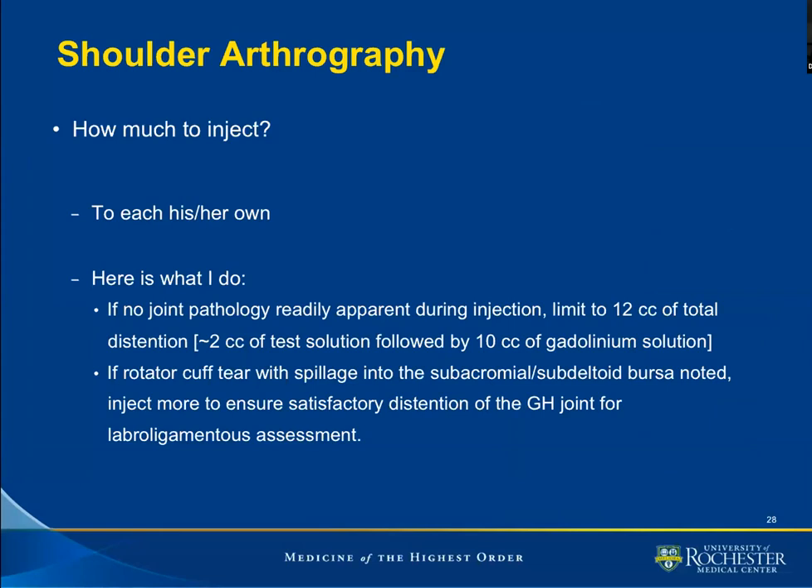How much to inject? Our preference is to limit the total distension volume to 12 cc. This means if we estimate that we've given 2 cc of test solution within the glenohumeral joint, we follow this with 10 cc of our gadolinium mixture. If during the process of injection on fluoroscopy we notice the patient has a rotator cuff tear — in other words, contrast spills into the subacromial or subdeltoid bursa — we go ahead and inject more, because we want to achieve adequate distension of the joint to evaluate other structures such as the labrum and ligaments.